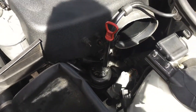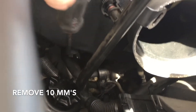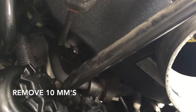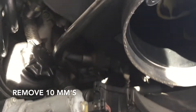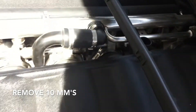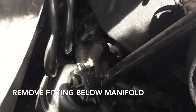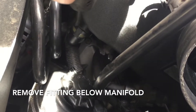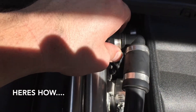Next, remove the 10-millimeter bolts on this housing here, and then a little further back there's another 10-millimeter. There's also a fitting similar to this one right next to that 10-millimeter — I'm pointing at it — you need to remove that too. To pull that fitting off, just pinch the sides and pull.